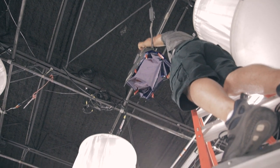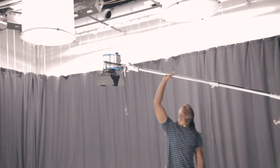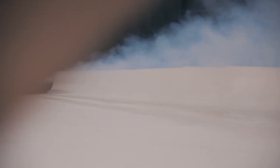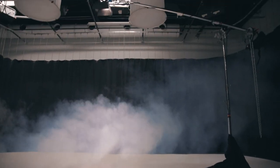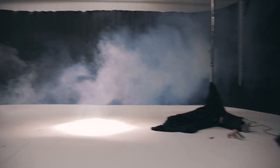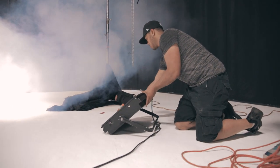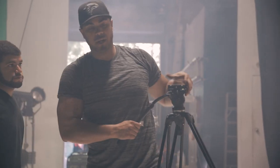Joe Moore actually hired me to come on set with him for behind the scenes, and he also brought me on to do some DP work. As you can see, everybody's in the studio setting up. This video was shot in Atlanta, Georgia, for an indie artist and Money Man. We were at Studio Space, which we always go to. We were putting some fog in the air. We had an overhead light and a light down below that would be facing onto the talent on set. You can see the fog and the overhead light coming down.